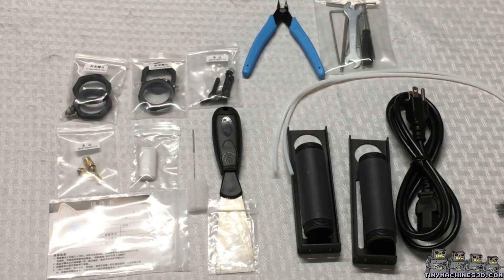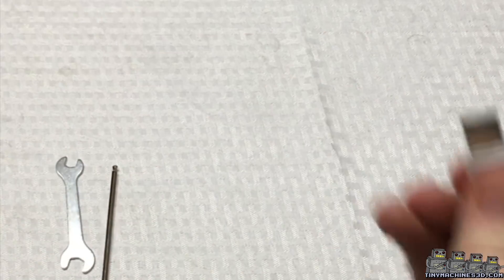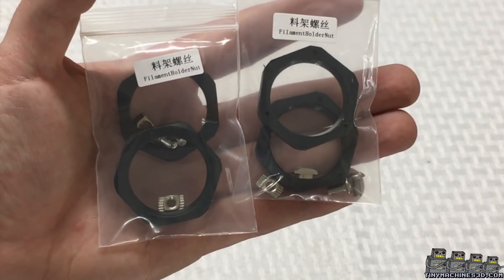This video is longer than it should take you to put together. You will find tools, a USB card reader, an SD card, and two spool holders for the dual extruders.